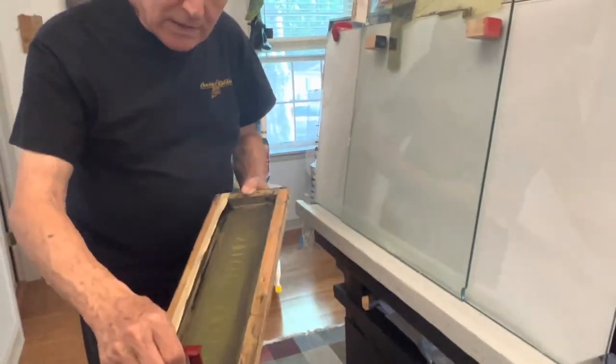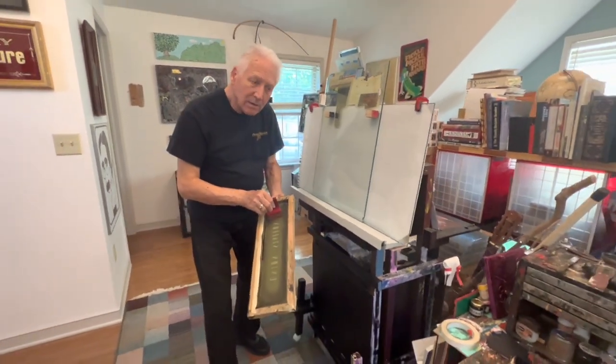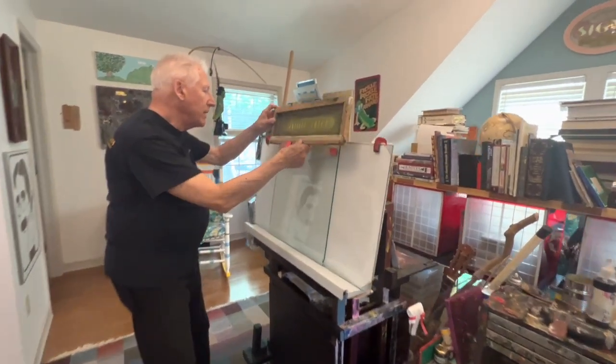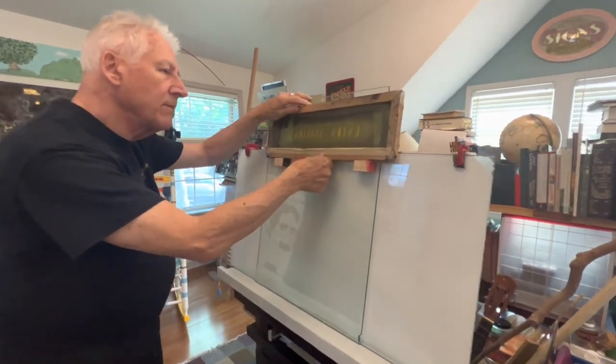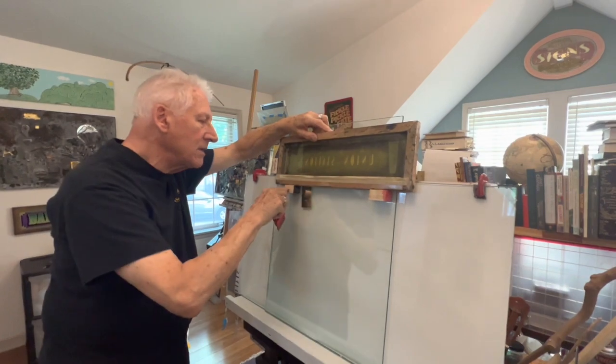The next thing we will do before we print is take some of the ink and flood the screen — that means we'll charge the screen with ink. We'll put the screen up into position. It's locked in nicely because it's square to these blocks.